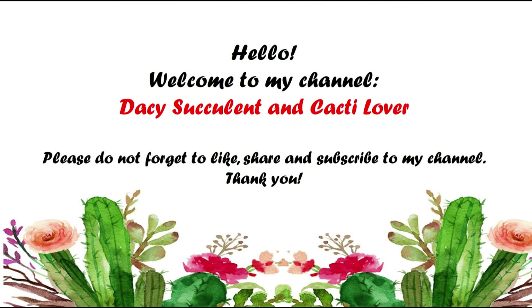Hi everyone! This is Daisy and welcome to my channel. Please do not forget to like, share, and subscribe. For today's video,